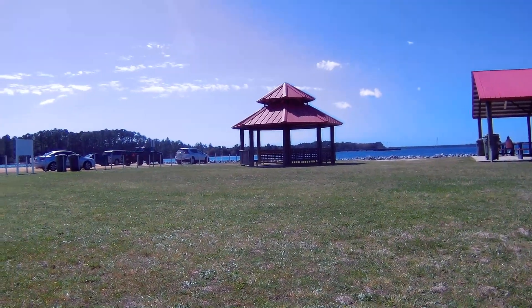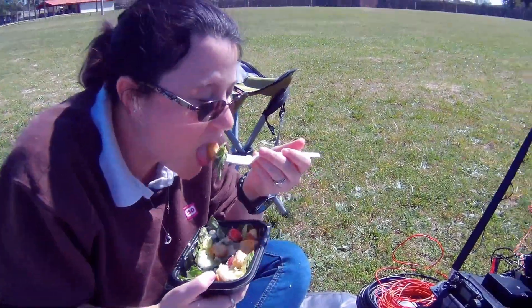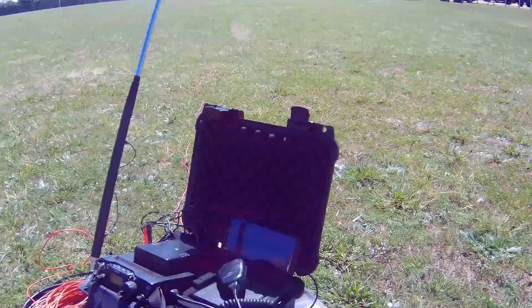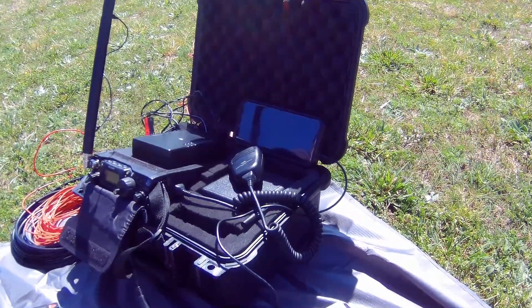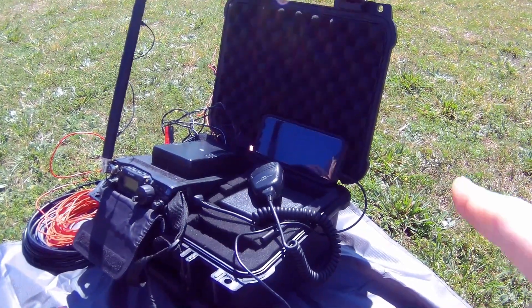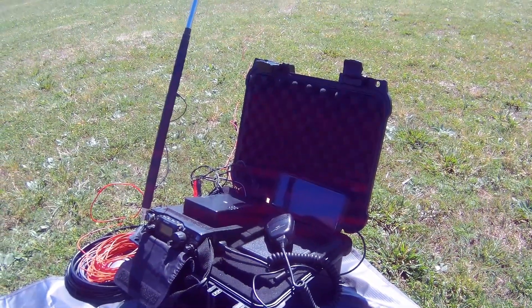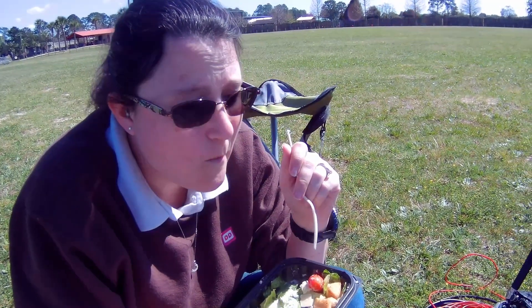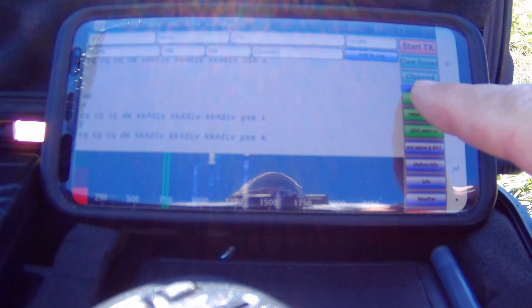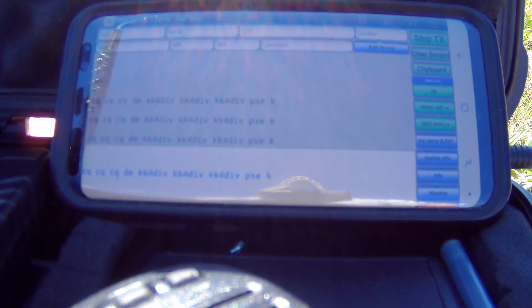Beautiful day at the park, good day for a picnic! The radio is famous on YouTube — got the radio hooked to the Galaxy S8, got a little keyboard, doing a little PSK31, watching the signals come down the waterfall. How's that salad? Good. All right, good afternoon folks.